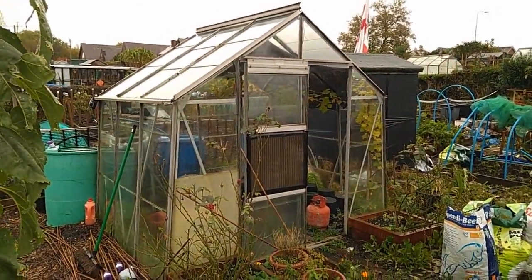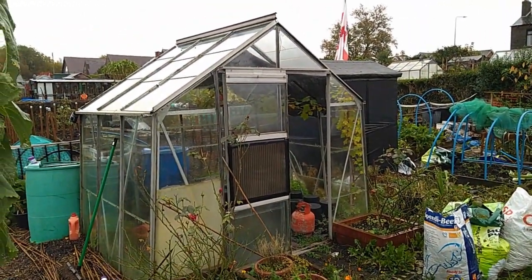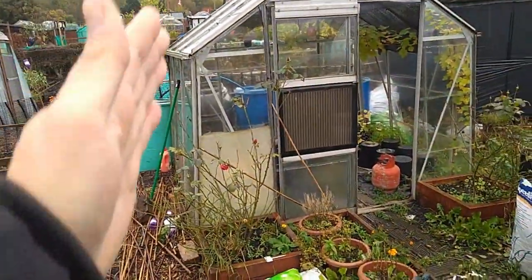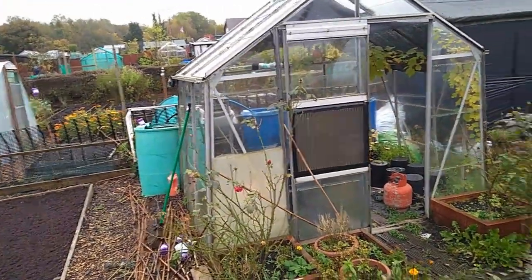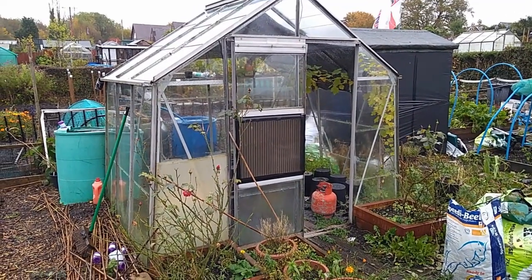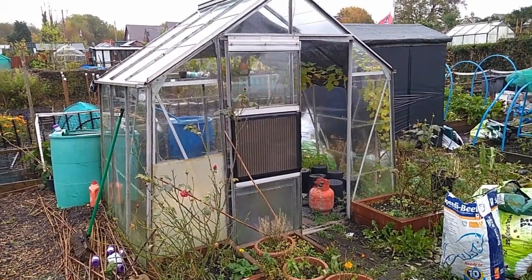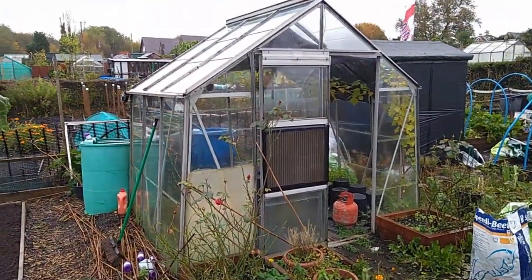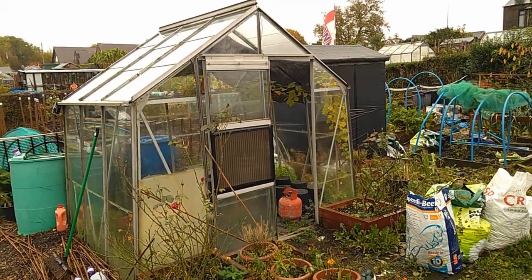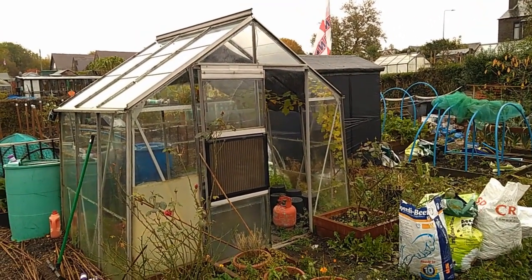So this is the Lady Farmer's 8x6 greenhouse — six feet that way and eight feet across the face. I quite like the setup of that greenhouse with the slightly sloping sides. It was already on the plot when we got the plot. At our allotment society, if you take over a plot and there are already structures on it, you can pay a fee — a sort of donation towards the society — and retain the structures. That's what we did.